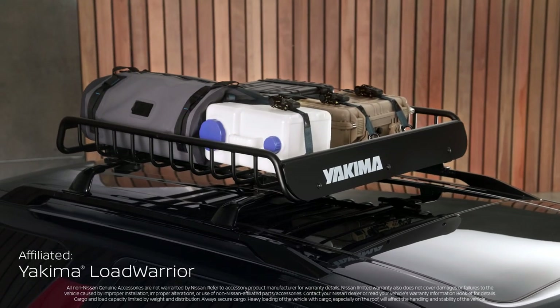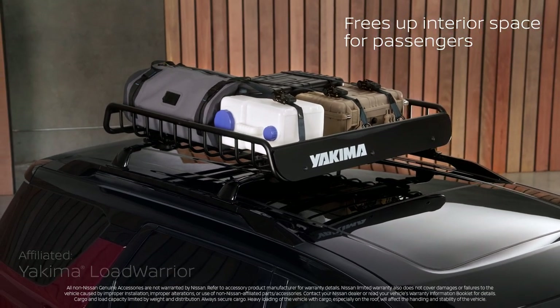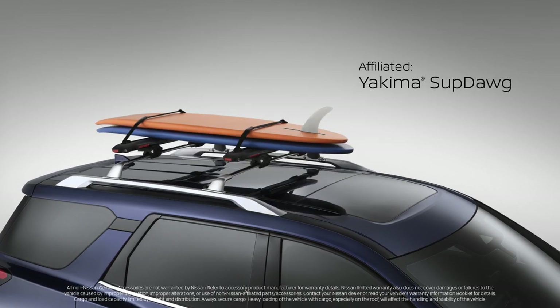Adding a cargo basket is a great option — keep your gear outside and have plenty of open seats. Crossbars open up a wide range of accessory options to help take your gear with you.